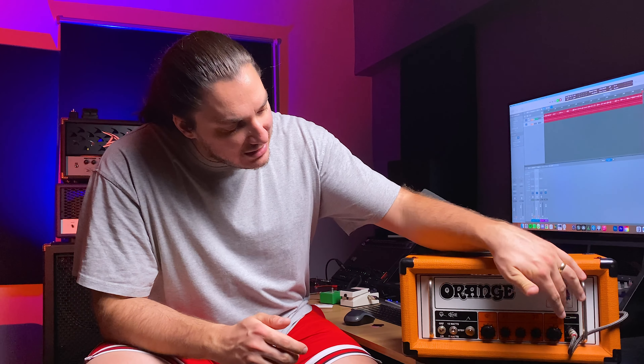This thing only has a single channel and you can use it as clean, high gain, or crunch. We have a single channel with mid, bass, and treble controls, along with a volume and a gain knob. It's a simple amplifier — you don't need to tweak lots of different stuff to get what you want. On the other hand, finding the sweet spot might be challenging due to the lack of detailed controls.